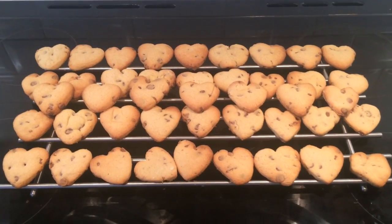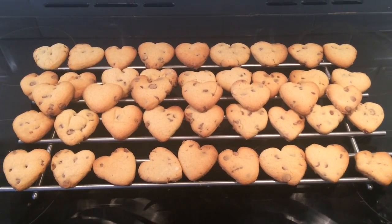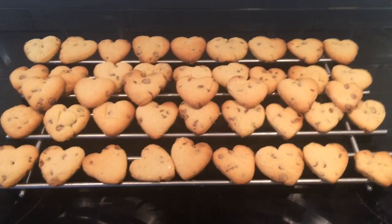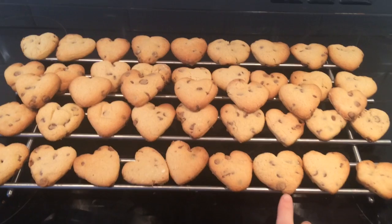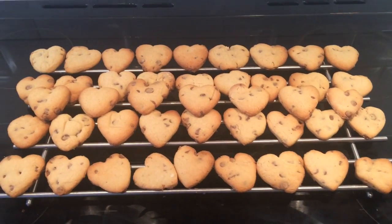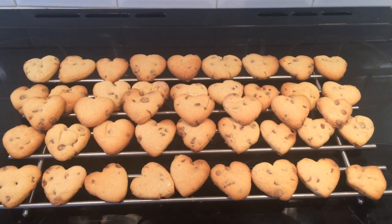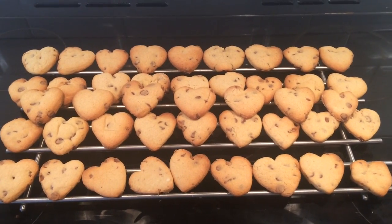We're all done. We ate about eight of them — two lots each. In total I made 51 chocolate chip cookies, so you get a good batch for that amount of ingredients. I hope you enjoyed this video and happy Valentine's. I'll see you in the next one. Take care, bye.